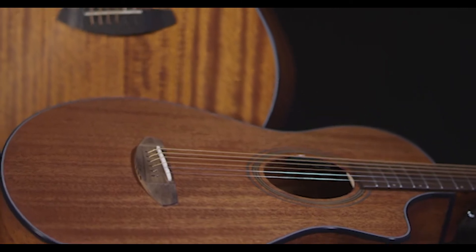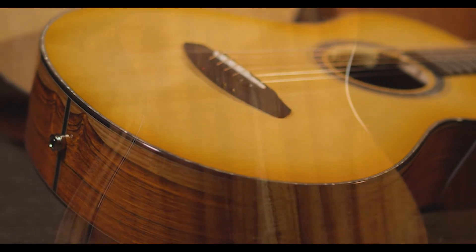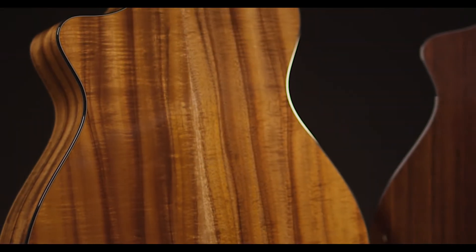Breedlove uses a wide variety of tonewoods across its designs. Let's quickly dive into them.